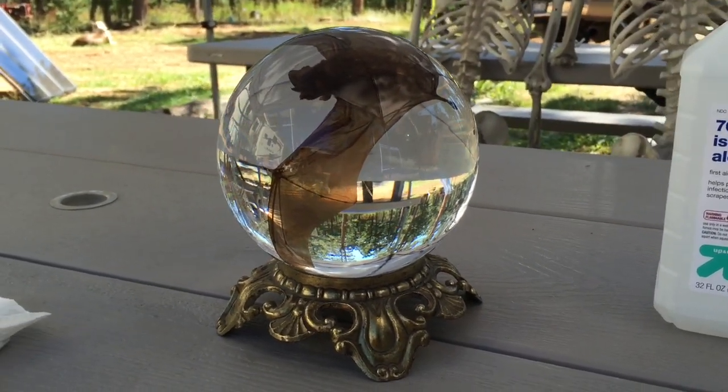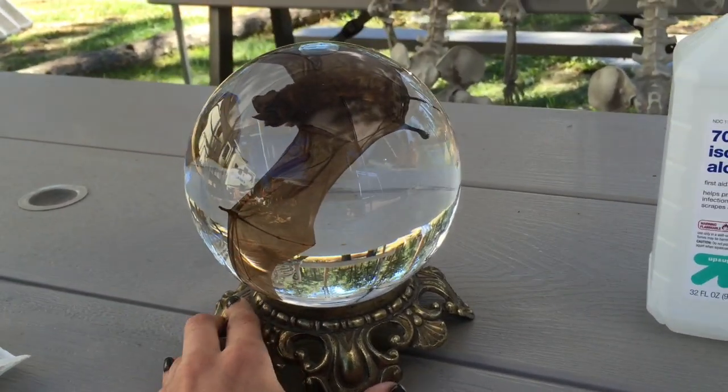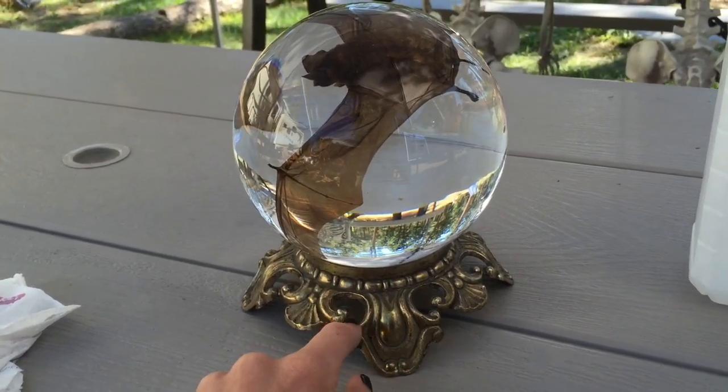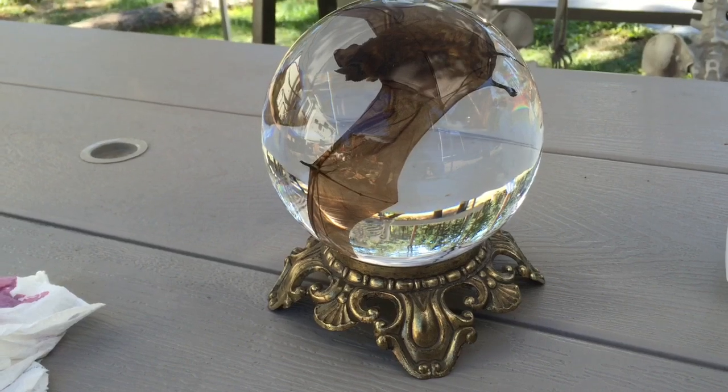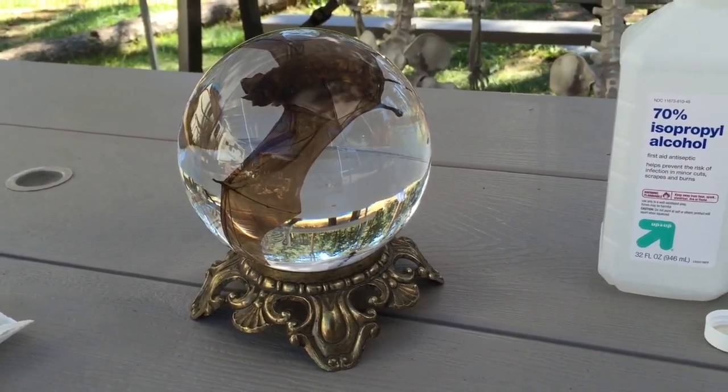These globes are from the 70s and they were popular — they would put roses in them with liquid. I'm hoping the cap underneath holds up, and I guess we'll test that now. It doesn't look like it's leaking or anything.